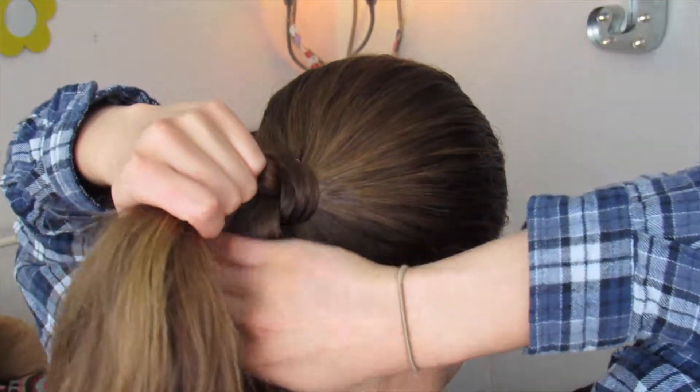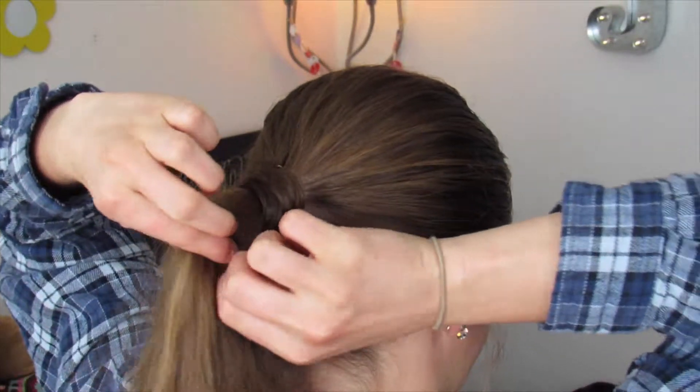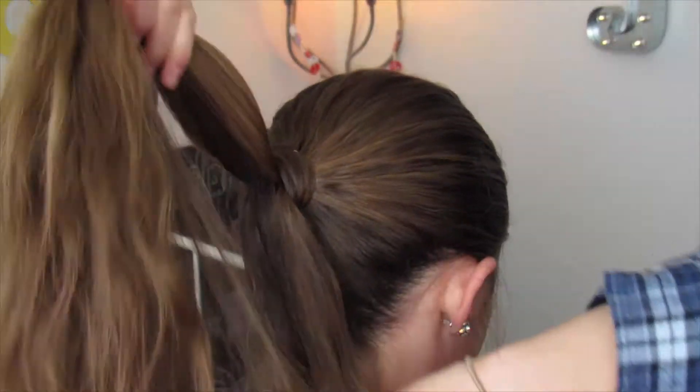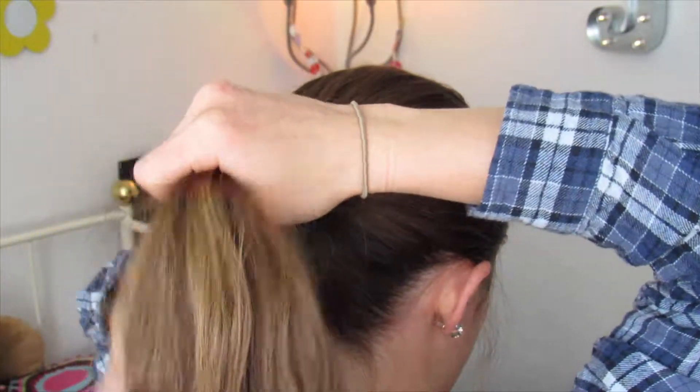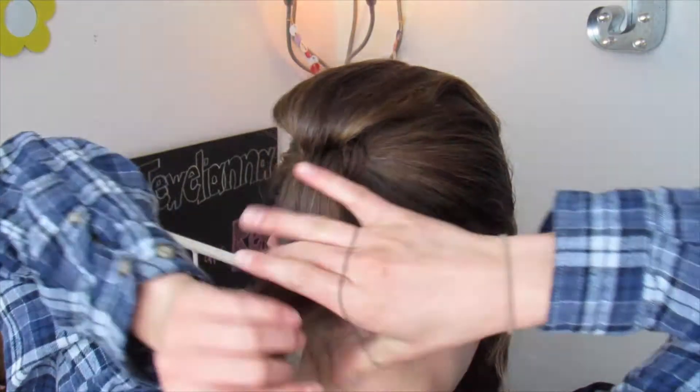Now what you're going to do is take your ponytail and divide it in half — up and down, if that makes sense. So instead of splitting it in half this way, we're going to split it in half this way.